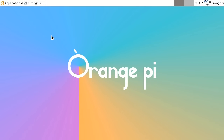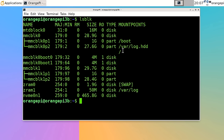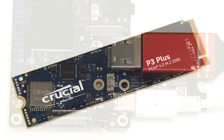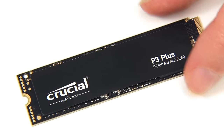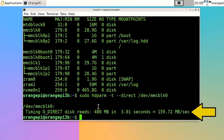For storage speed tests, connected devices include the eMMC flash module (MMC BLK0), a SanDisk Extreme Pro microSD card (MMC BLK1), and a Crucial P3 Plus NVMe SSD for testing. The eMMC flash module achieves 159 megabytes per second — pretty good for eMMC. The SanDisk Extreme Pro microSD card achieves 64 megabytes per second — not bad for a microSD card on a single board computer.